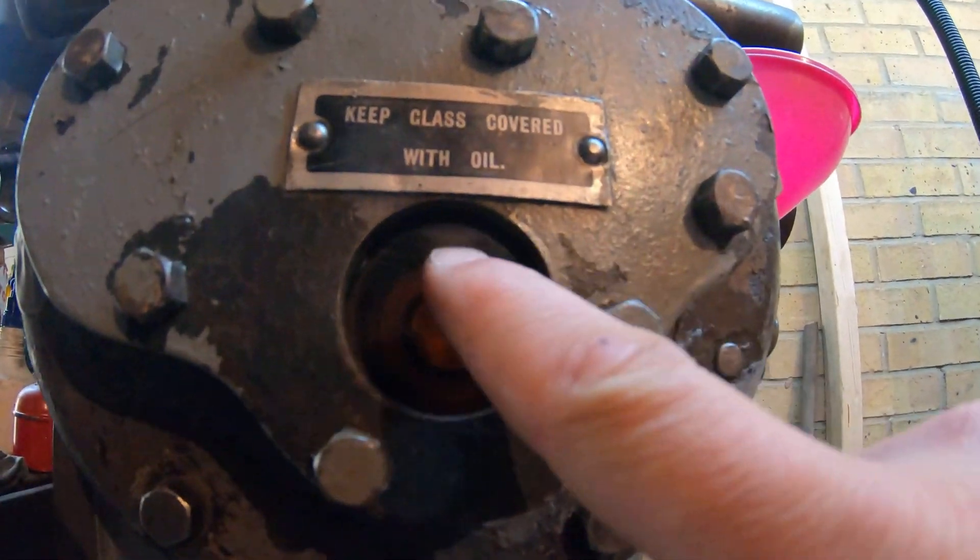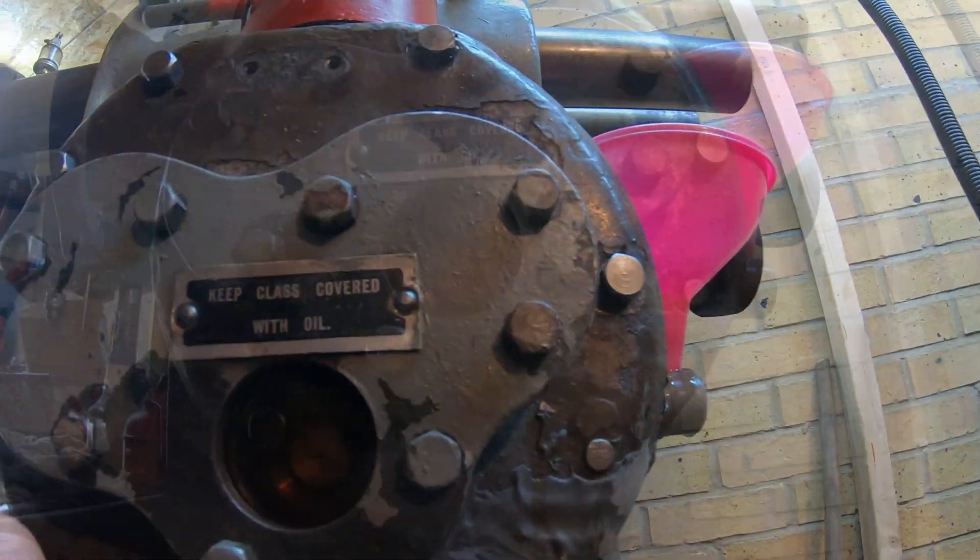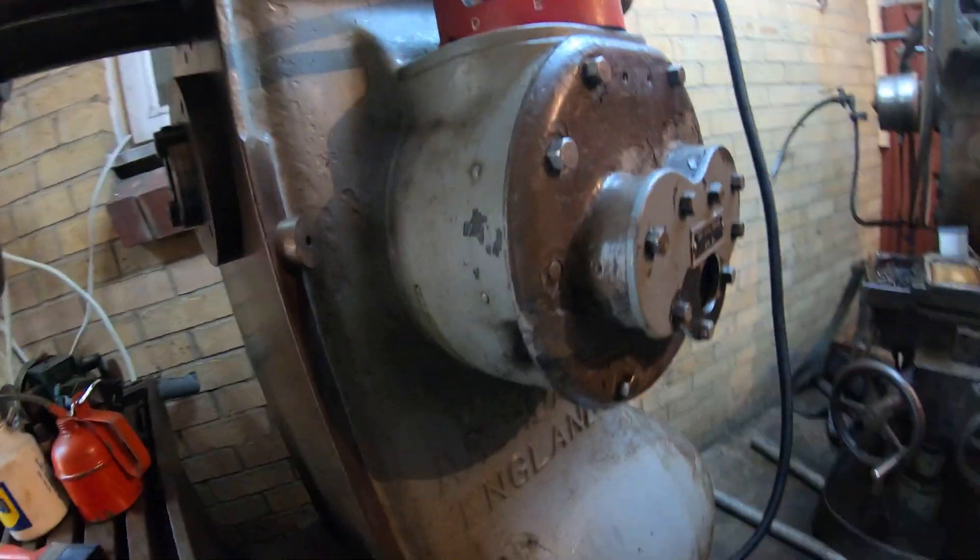I don't know if you can see that there's just a tiny bit of bubble up there. I have a hunch that might just be a little bit of trapped air and everything is dry. Let's spin her up.